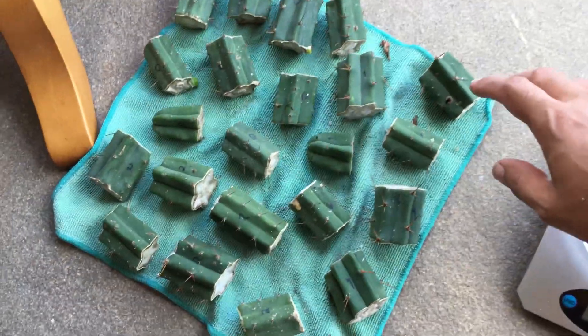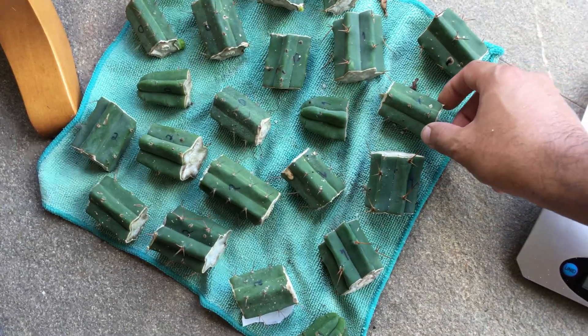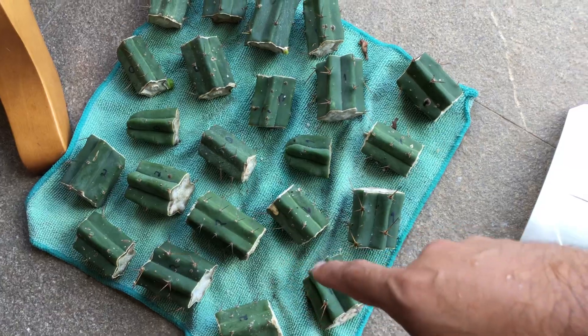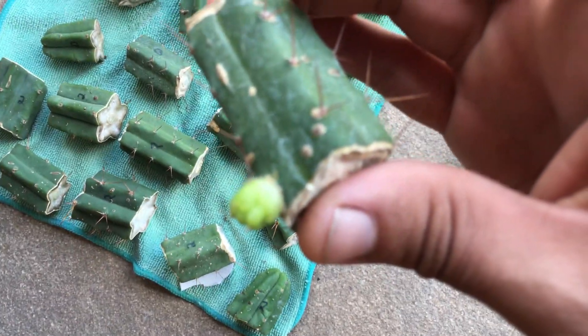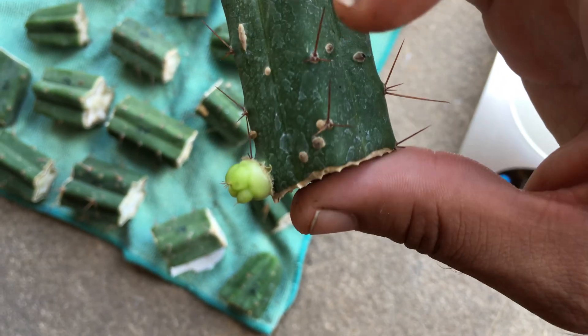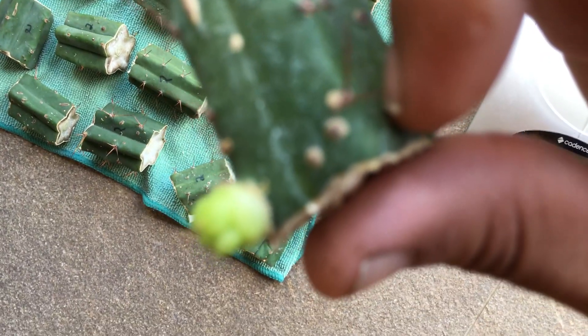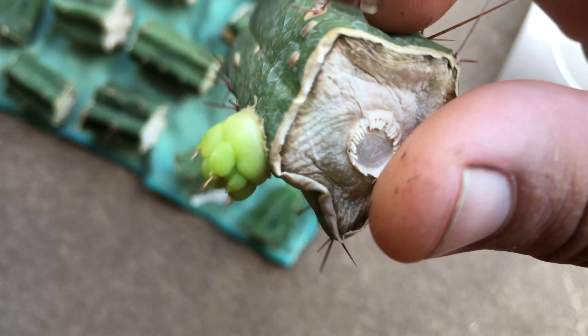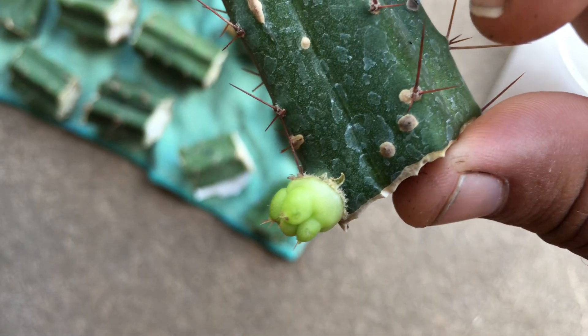It's been approximately 28 days and I'll be reviewing the three experiments right now. The thing I found interesting is with this sprout or pup — the growth is a bit different than I usually see. There's a flat, round pup, and only later do the ribs actually start to appear.